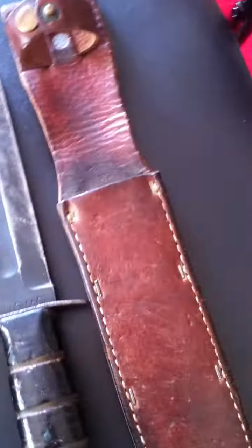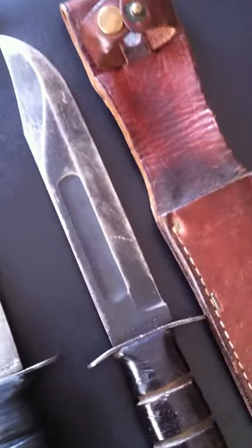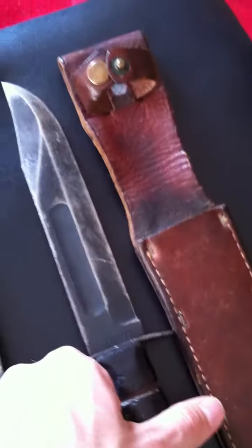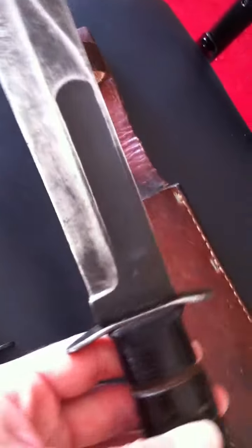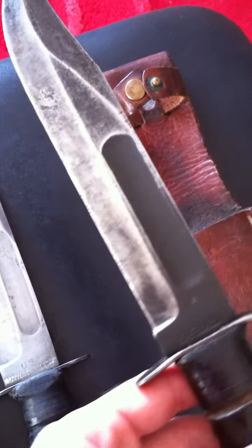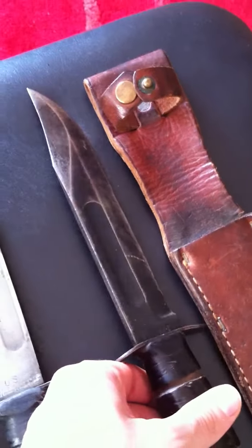My second K-Bar is a United States Marine Corps World War II issue K-Bar. This is an absolute beauty — the blade has still got quite a bit of parkerization left, say about 75% is still parkerized, which is an absolute beauty as you can see written there 'K-Bar', and on that side you've got the United States Marine Corps. Still in fantastic condition.